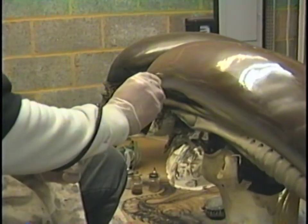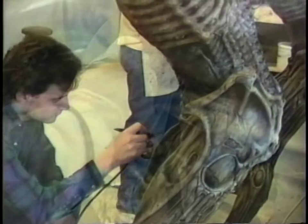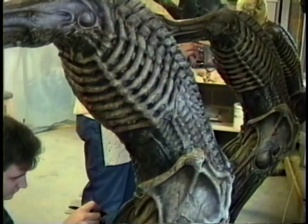Even down to the whole paint scheme — the whole paint scheme was derived from what we interpreted as his palette that he was using on these characters.